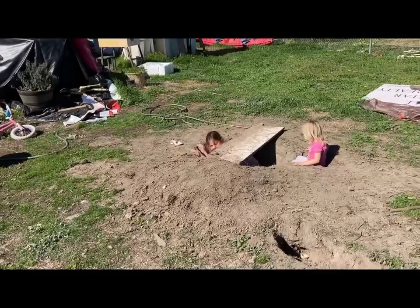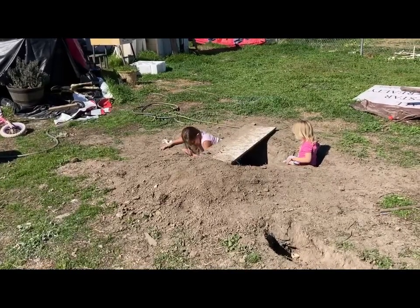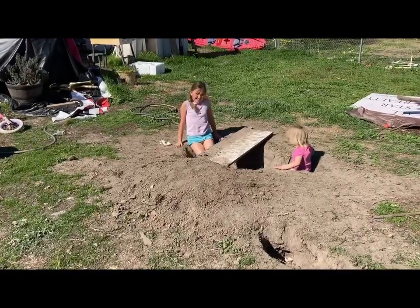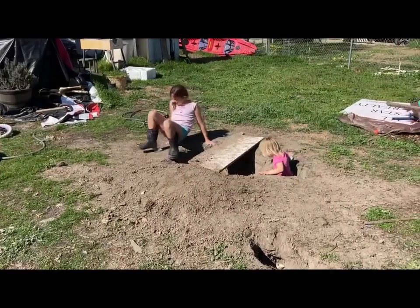Hey, you better be careful under there. Nice, okay your turn Babers.